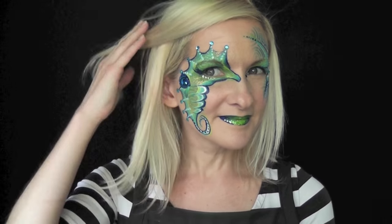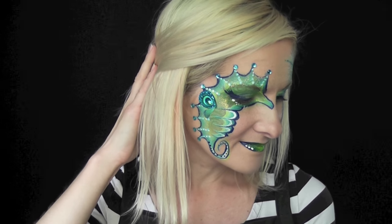And that's it — that's the finished design! I hope you guys can use this or some version of this this summer. Thank you so much for watching, I'll see you next time.